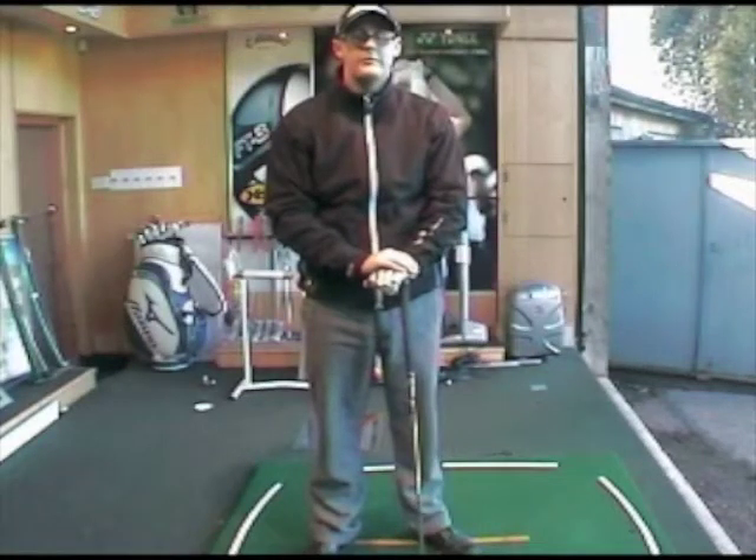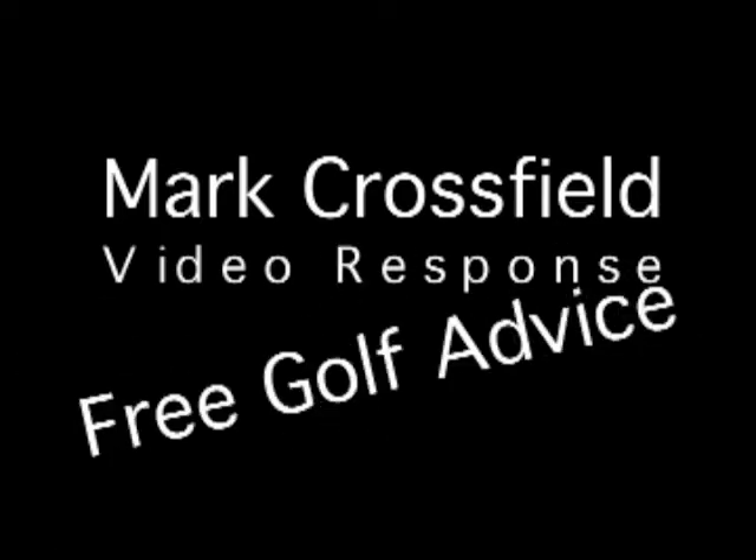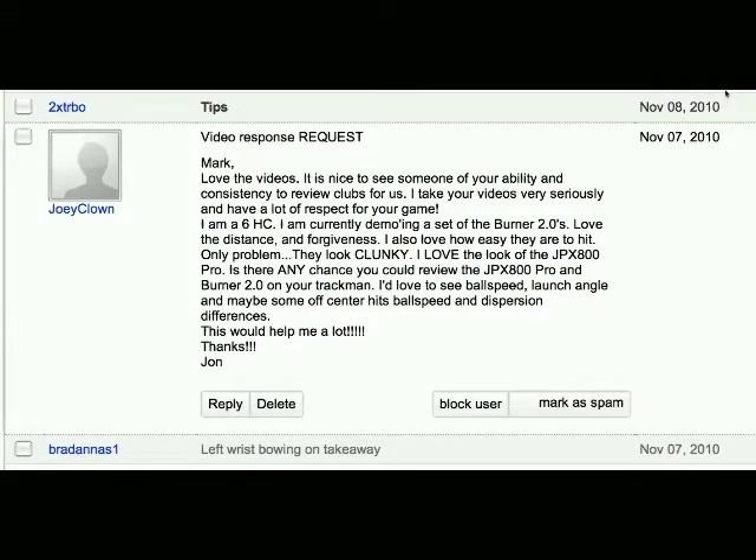Hello, Mark Crossword here with another video response. Joey Clown would like to see a comparison between the JPX 800 Pro from Mizuno with the Burner 2.0, and also what it's like on different strikes. So here we go, let's take a look at the two items.